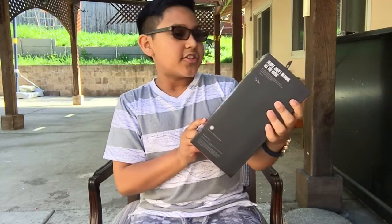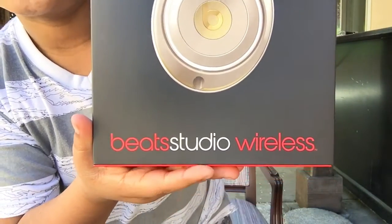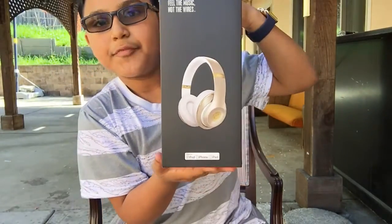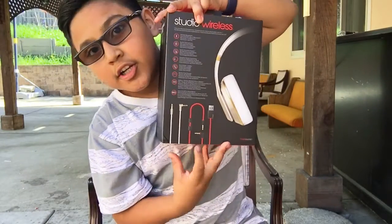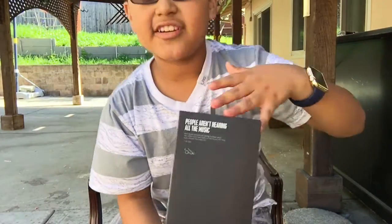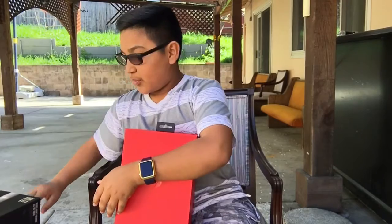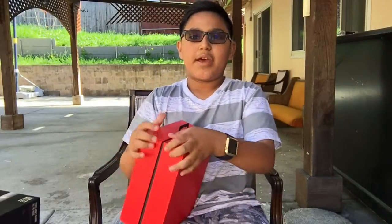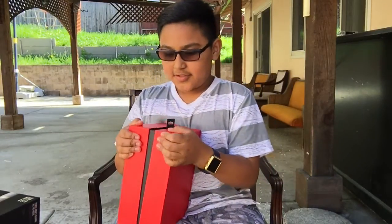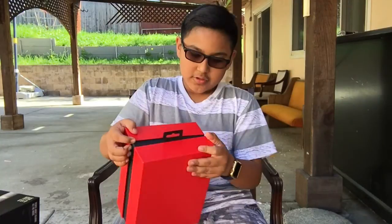As you can see, I got the gold edition wireless - Beats Studio Wireless right here on the box. There's a picture of it and some good stuff, and right here is what it comes with. Right there is the signature Beats by Dre logo. I already took off the plastic, so let's just open this. Let's open this bad boy - I mean the box.